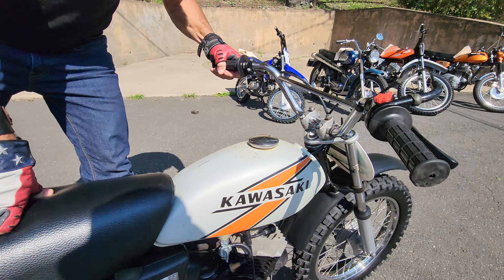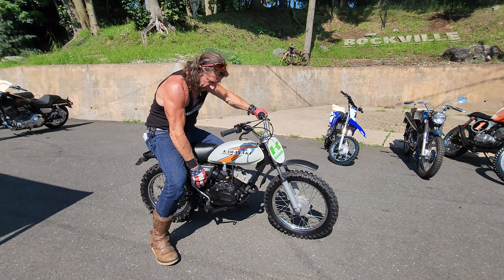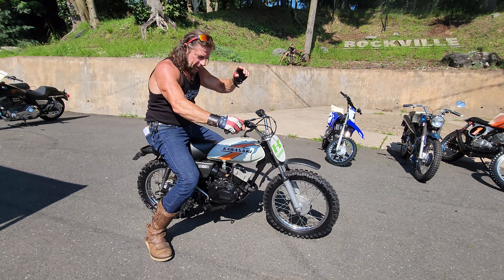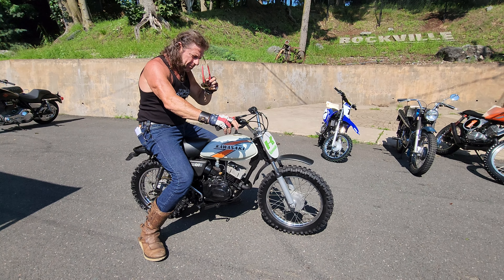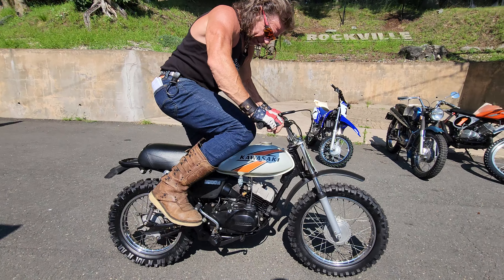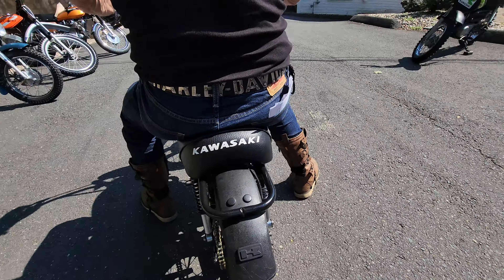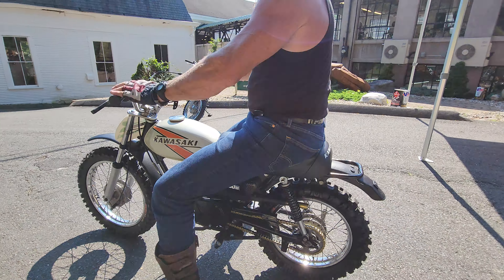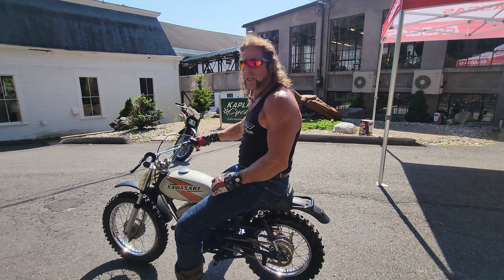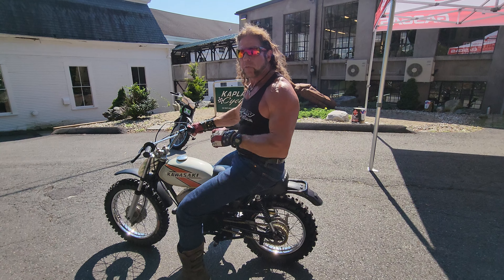Mechanically, it's been gone through top to bottom and it runs frickin' amazing. This is a design for a 220-pound man at 6'2", so I might look like a monkey riding a football here, but my inner child certainly loves this stuff. I love riding these little minis. With the new Wiseco piston in there and the mechanic's tuning, it's better than it was brand new. It runs frickin' amazing.